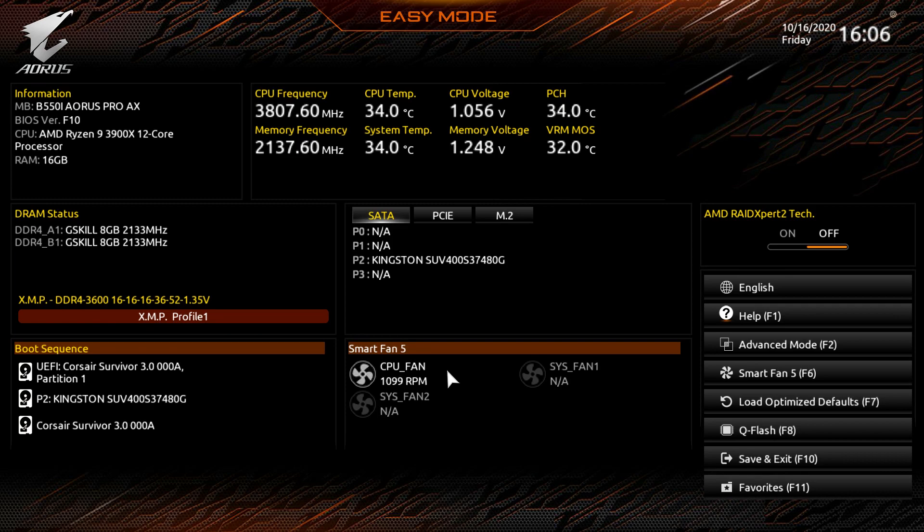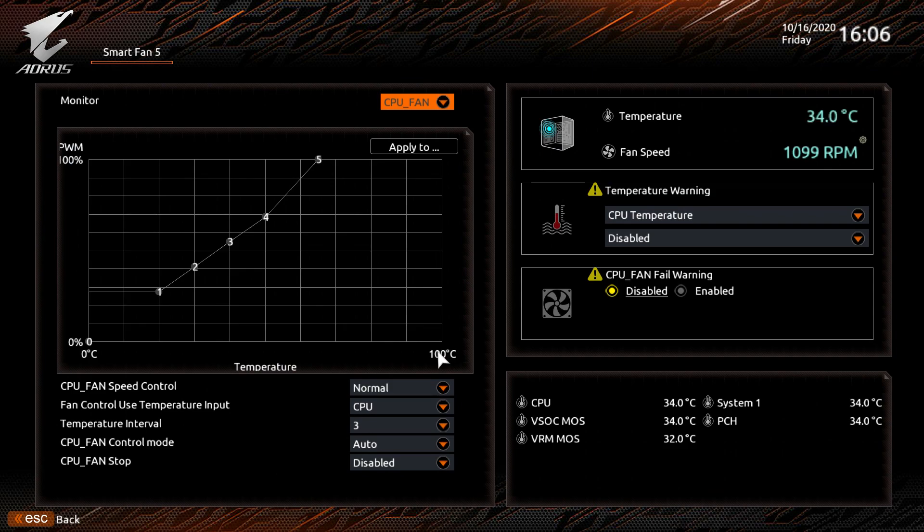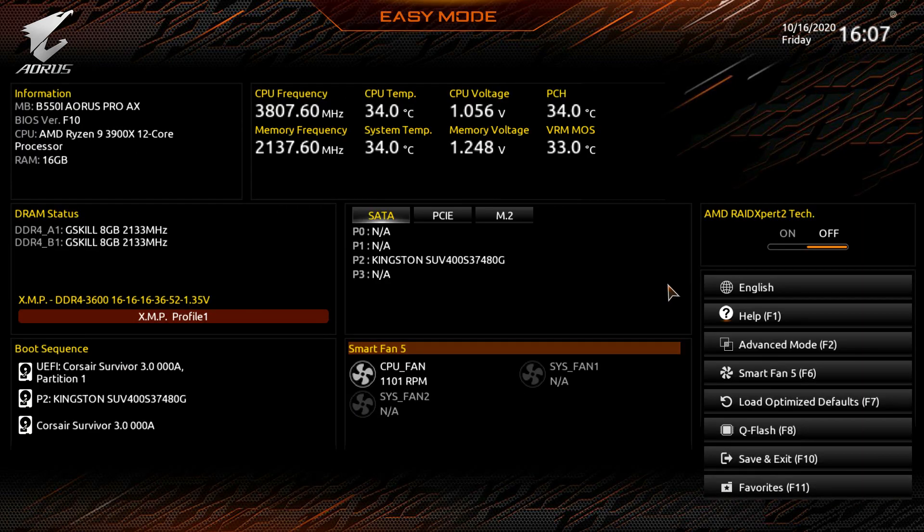Smart Fan 5 shows your fan speeds in real time. We only have our CPU fan running. Clicking into it lets you set fan speeds for all the headers on the board — there are two fan headers plus the CPU fan header. You can set different modes, view temperatures in real time, and configure fan warnings and temperature alerts.